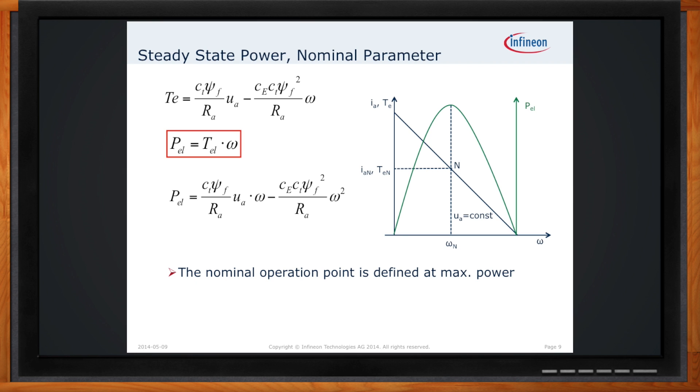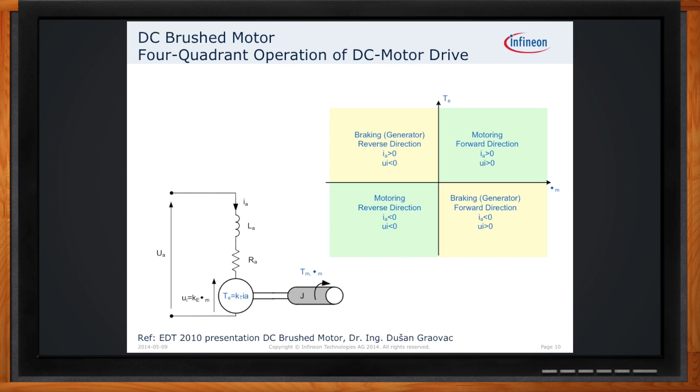DC motors can do a lot of different things — spin, generate, reverse. Here are the four basic modes of operation assuming you have an H-bridge configuration: two half-bridges that have the ability to drive the motor in either the forward direction or the reverse direction. The implementation of both PWMing as well as reverse braking allows you to get into the other two quadrants of operation. You can also operate in a single-ended configuration where you drive the motor in one direction only, using the other end of the motor connection applying either ground or power to determine which direction it spins.